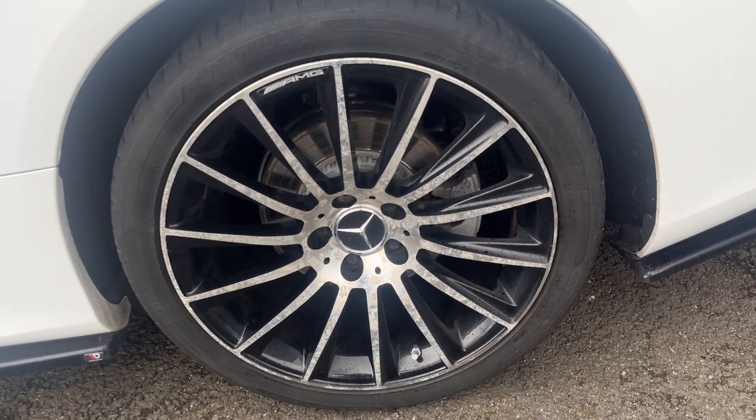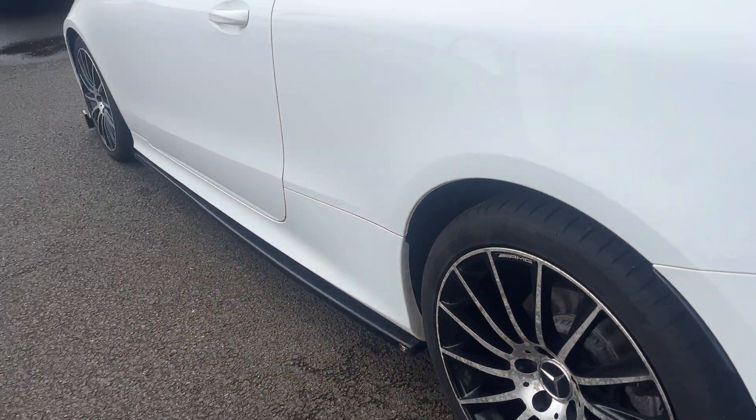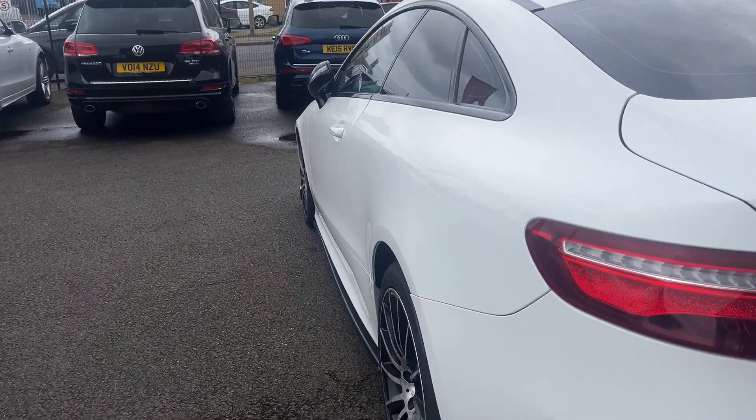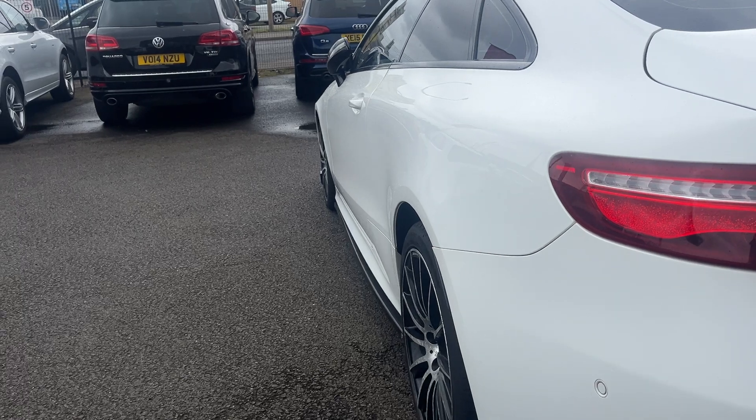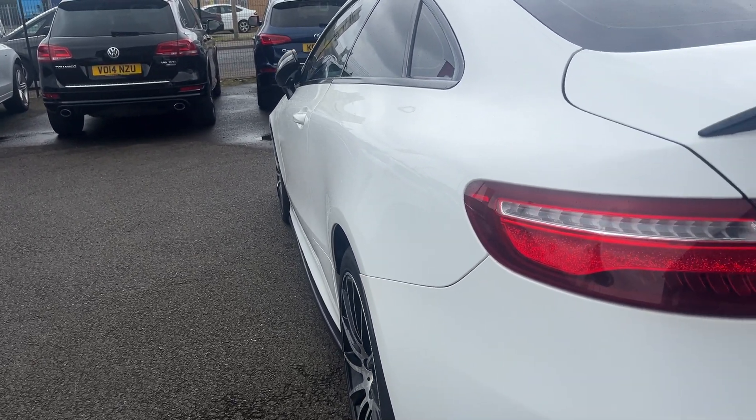Moving down the near side, the panel work is in good condition with a very light scuff to the Maxton splitter kit that's installed, but the panels of the car itself are in nice condition. Near side rear alloy, as already stated, the same. Near side rear tyre is another high-end Hankook with approximately three or four mil remaining. Looking back down the near side from rear to front — near side rear quarter looks good, near side door looks good, and the near side front wing looks good as well.